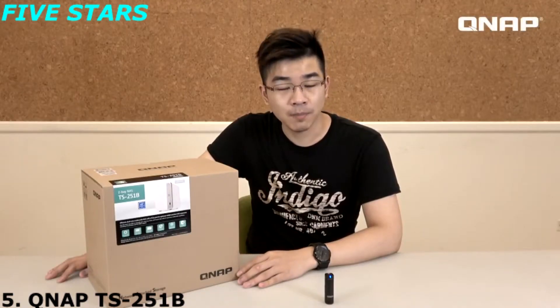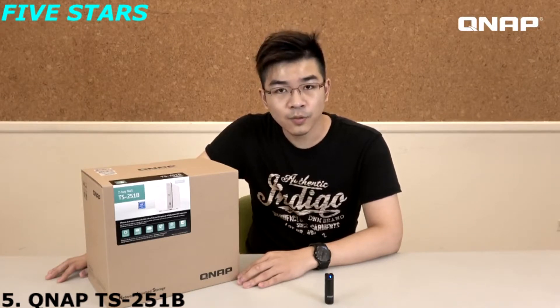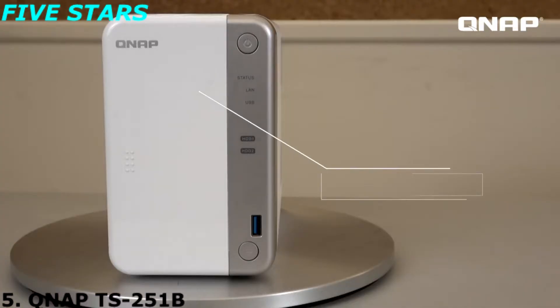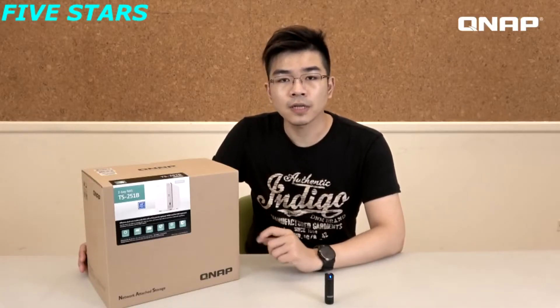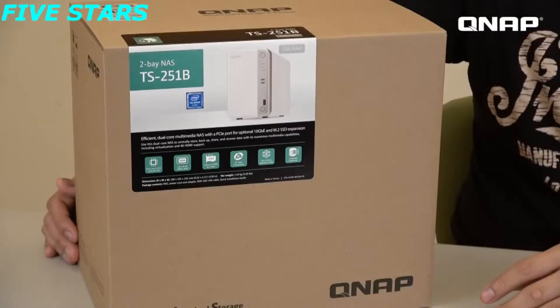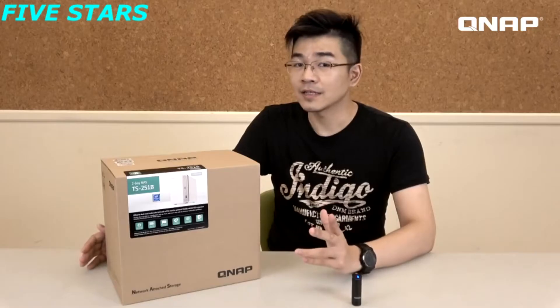Hello everyone, welcome to NAS Unboxing. I'm Sam. Today we are going to unbox the TS251B. The TS251B is a 2-bay high-end home NAS and this is also the first 2-bay NAS that can support the PCIe expansion function. Let's start.